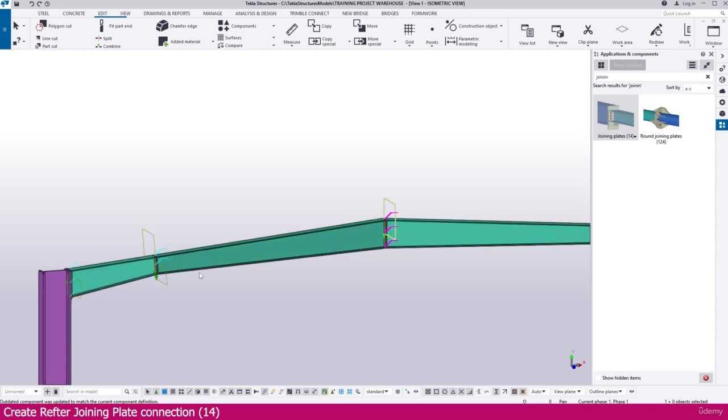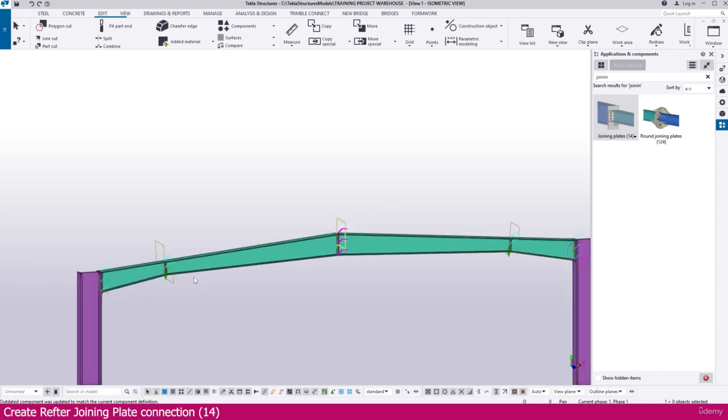This is the way you can create a rafter splice or joining connection in Tekla Structures. Thank you so much.